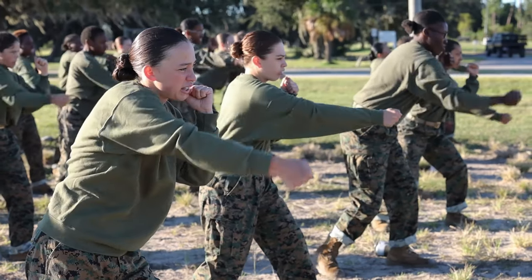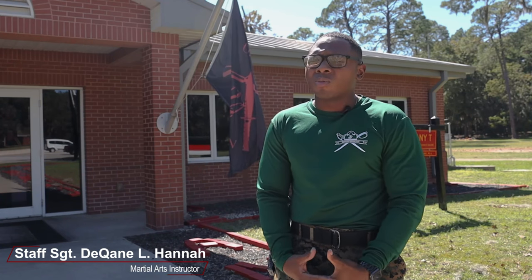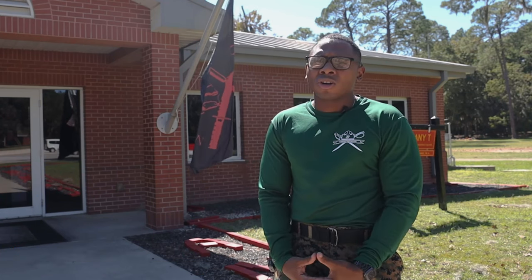MCMAP is a simple foundation on fighting, as us being the world's finest fighting force. So it starts here at recruit training, teaching them the basics of martial arts.